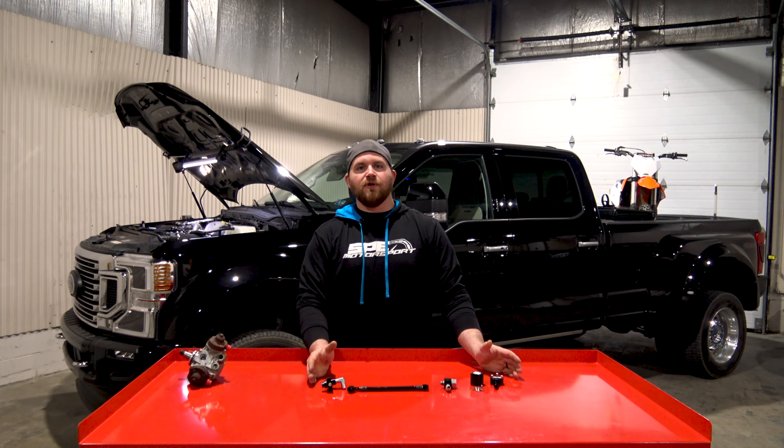That sums it up for this week's product spotlight on the 2020 Plus 6.7 Power Stroke Disaster Prevention Kit from SP Motorsport. This product is available on the website, so feel free to go on there. If you have any questions, you can email us or call us. Thanks for tuning in and we'll catch you on the next one.